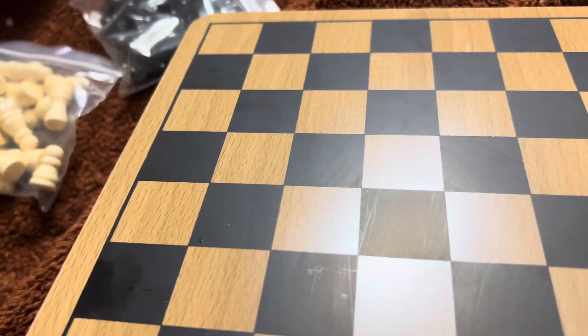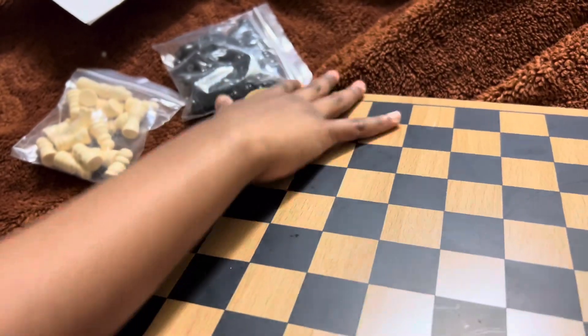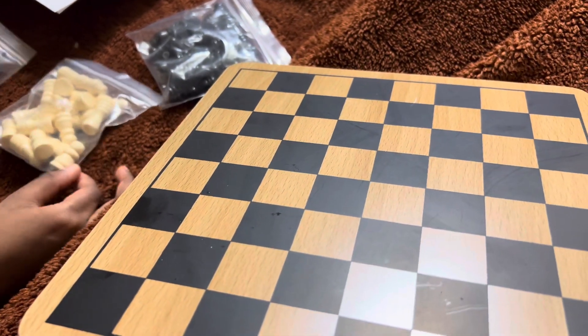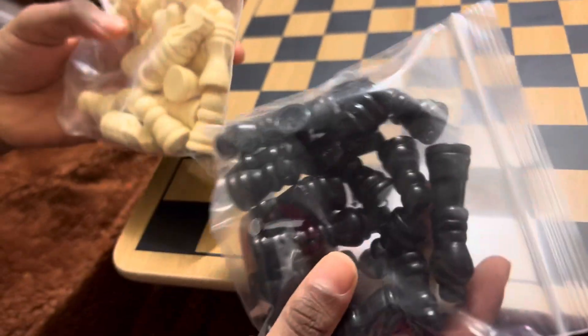If you don't know how to play checkers, one side starts from the black side and the white starts from the white side. Yeah, basically it's a classic game. These chess pieces are really good.